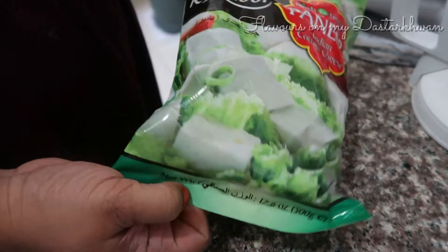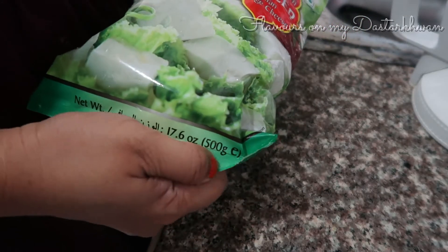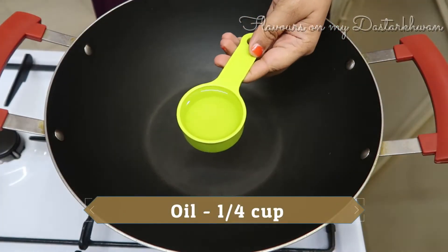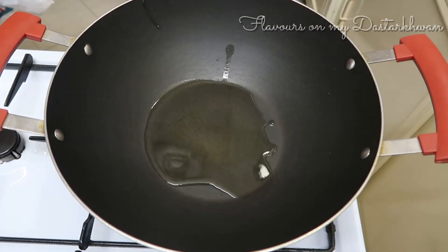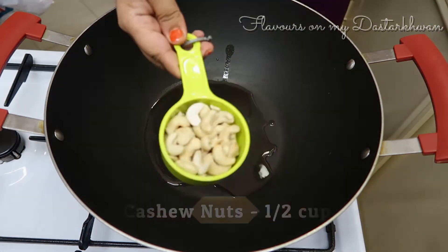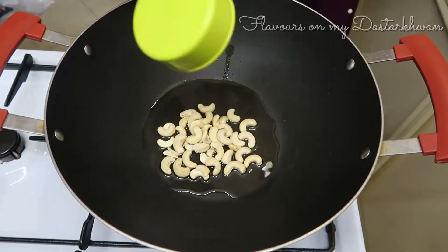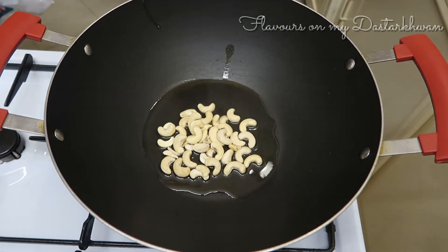For this recipe I'm taking around 500 grams of paneer or cottage cheese — any brand or store-bought will do, and even homemade is fine. I'm going to take a quarter cup of oil in a wok. Any vegetable oil works; preferably do not use mustard oil. You can alternately use butter or even ghee.